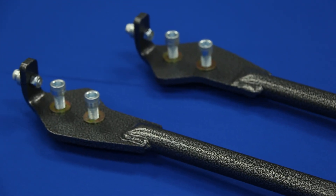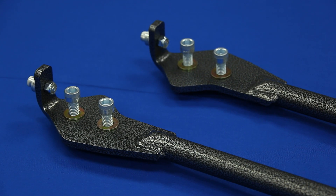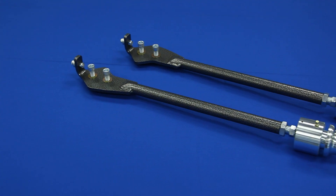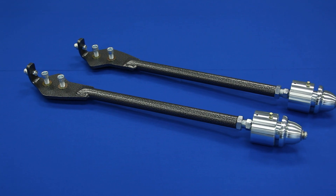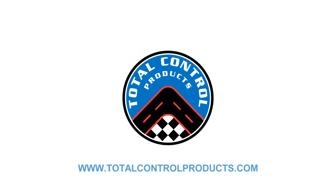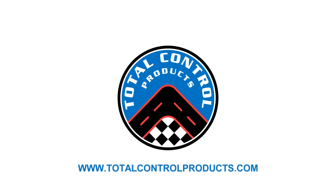The broad crimped end is robotic spray arc welded to a control arm adapter plate with integral steering stop. Adapter plate holes are slotted to maintain the correct mounting angle as caster adjustments are made. For more information go to Total Control Products dot com.